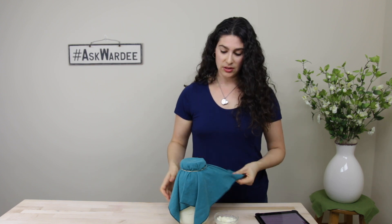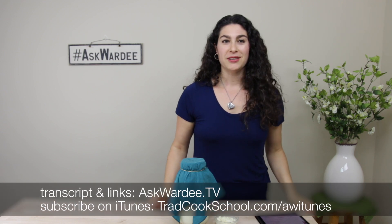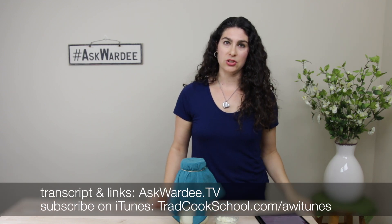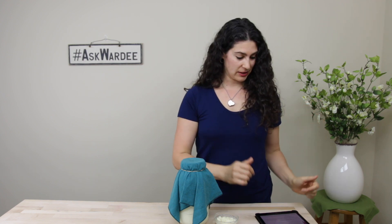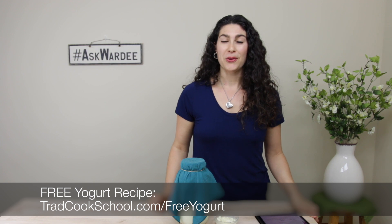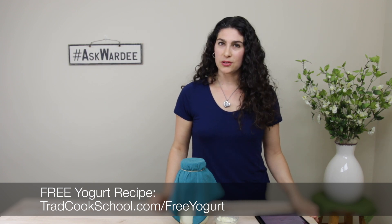I have more links to share if you're interested in more information about kefir or culturing dairy. At askwordy.tv episode 90, scroll down to the helpful links section. I have a past episode comparing the best cultured dairy for probiotics — kefir, yogurt, and clabber — pros and cons of each. It's not a clear-cut answer because you have to consider what's doable for your lifestyle. At Traditional Cooking School, we also have an entire course and eBook package on culturing dairy, including kefir recipes, yogurt, and other cultured cheeses. And there are instructions for making kefir, plus the free raw milk yogurt recipe at tradcookschool.com/freeyogurt.